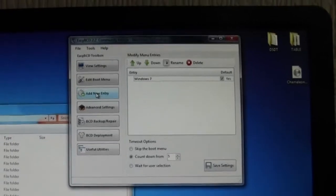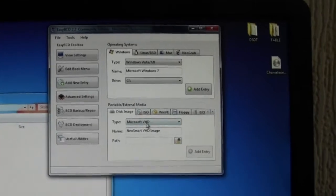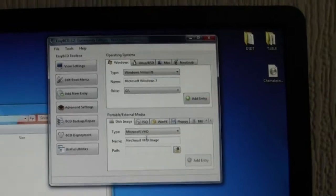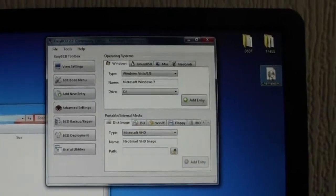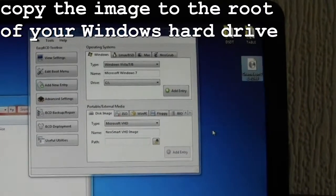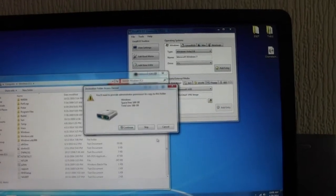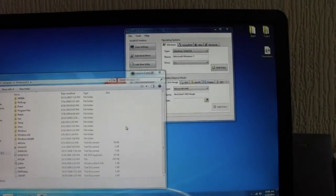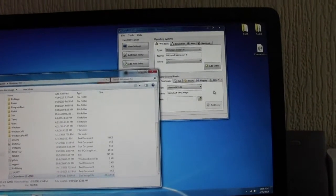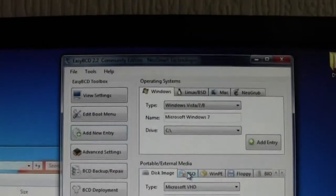I'm going to go to Add New Entry. Now, ignore this bit — I'm going to go here. I've downloaded the Chameleon ISO. I'm going to copy that and put it on the root of the Windows hard drive. Okay, it's in there now. Back to here — I'm going to click on ISO.